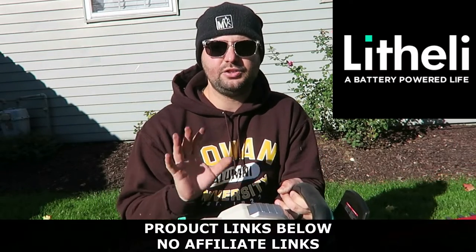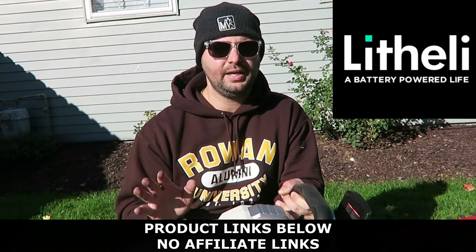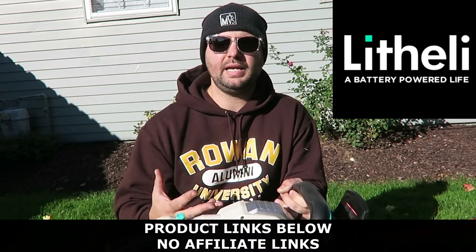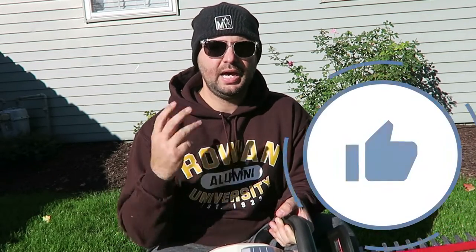I definitely want to thank Lightly for sending me out these two options. I've never used battery-operated equipment before — whether a blower, hedge trimmer, or anything. I think they're really cool items. It's definitely a lot easier — you don't have to deal with gas. All you have to do is worry about charging your items and keeping them charged. They're definitely great for people that don't want to deal with the smell of gas or have gas lying around in their shed or garage. Battery options are a really great alternative to gas options. If you found today's video helpful or enjoyed the content, make sure you smash that like button — it really helps out the channel. Put any questions in the comment section below and I'll get back to you. See you in the next one.